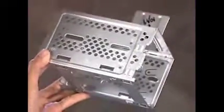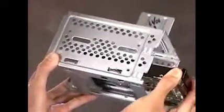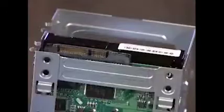For any new hard drive, slide the drive into the cage until the screw holes on the side of the hard drive and cage align. Make sure the connectors are at the top of the cage. Replace the four screws.